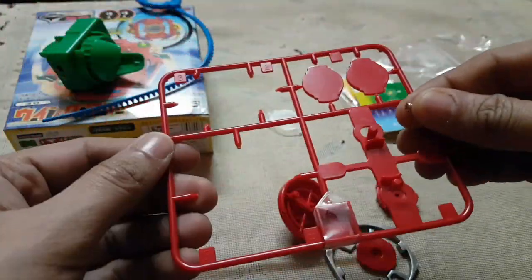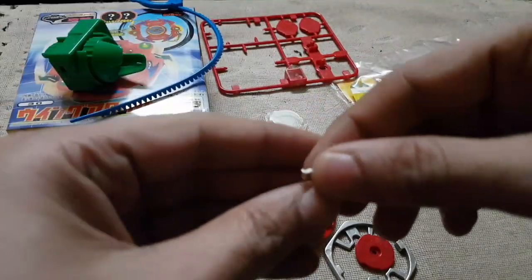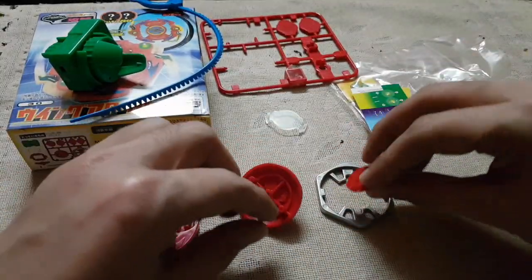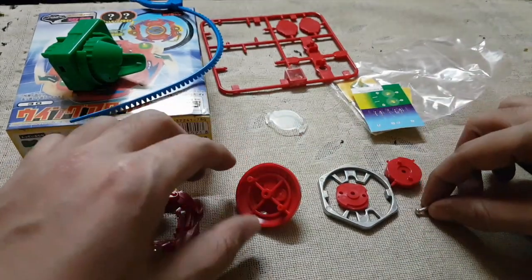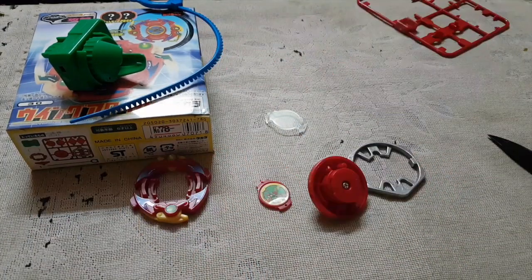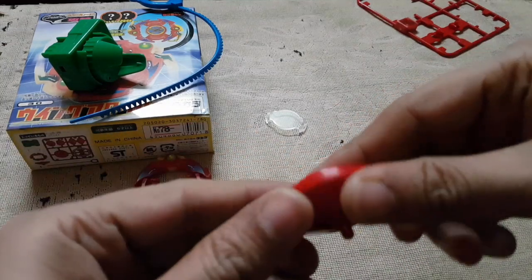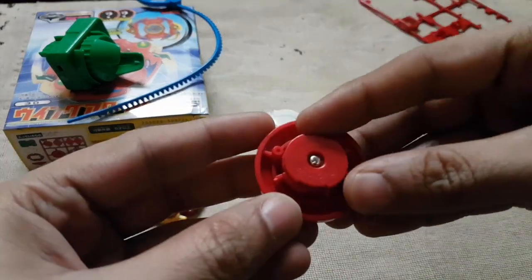Yeah guys, these are all the parts. So I'll be right back — I'll just put on all the stickers. Welcome back guys, so I've just put on all the stickers and I have screwed the spin gear onto the blade base.